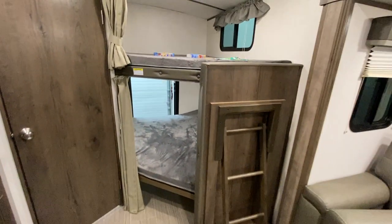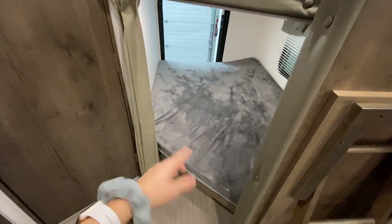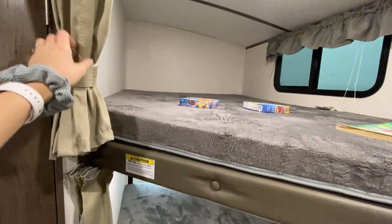At the very back we have our bunks. Since the bottom one can actually move, the top bunk is permanent. You have extra space if you need it and it also has its own privacy curtain.